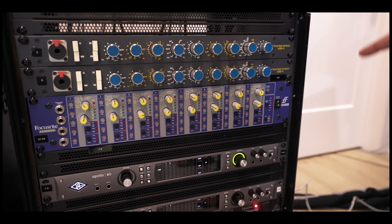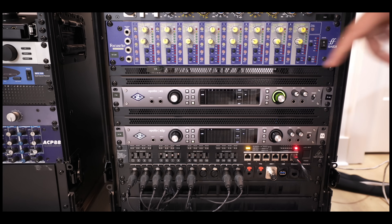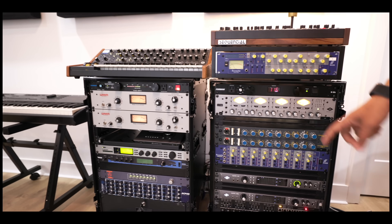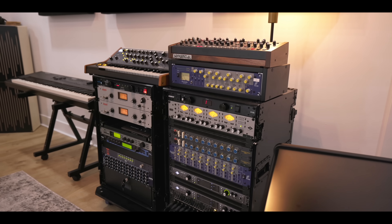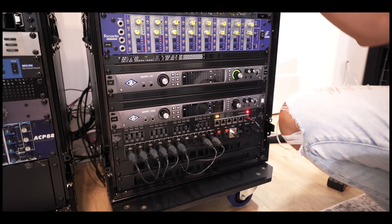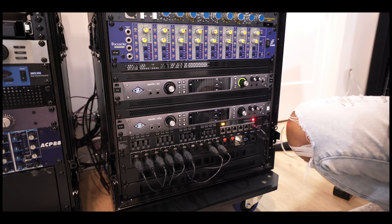This is the Focusrite ISA A28 — an 8-channel preamp — which adds more pres. The whole studio runs out of Universal Audio: I use an X8P, an X6, and an X4, all chained via Thunderbolt 3, and everything connects via ADAT or analog. A buddy of mine named Ben helped me wire custom-made panels for front inputs so if I have a singer in here we can quickly tap into any unit and test which mic and preamp we want to use — front inputs to all the rack units for quick in and out access, plus MIDI, USB, and ethernet for quick keyboard and MIDI hookup too.